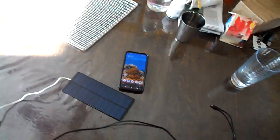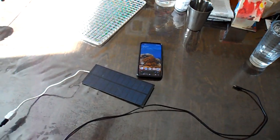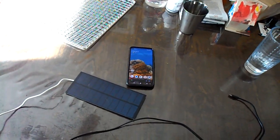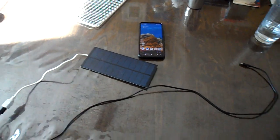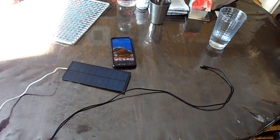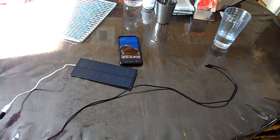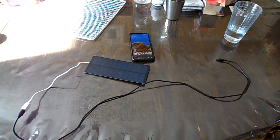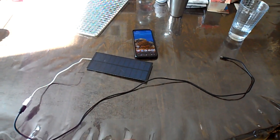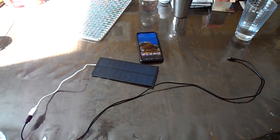Hey YouTube, I'm back again with another little video. I'm really into energy harvesting, whatever form that comes in, and all kinds of little energy generation things. So I bought some little solar panels, and now that I found my old camera, I figured it's a perfect time to actually show off some of it, because I can film my phone.